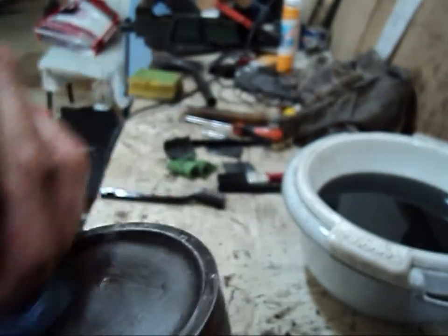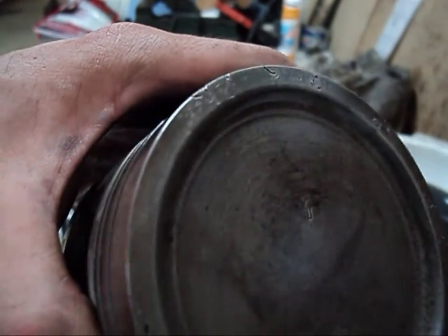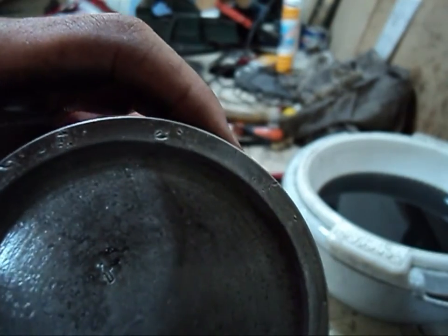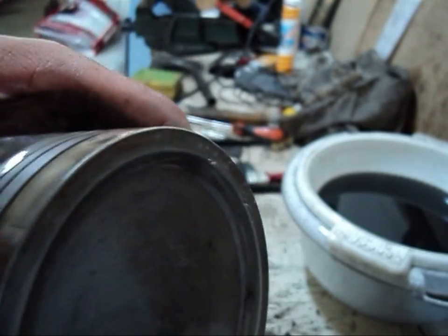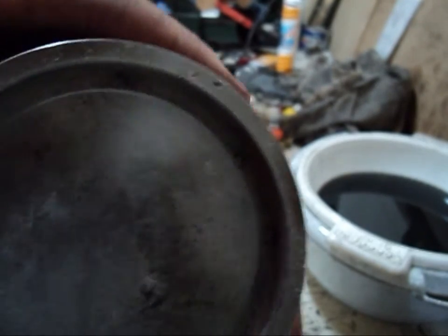Upon cleaning this piston over here I encountered a minor issue: some particles that have fallen in the combustion chamber have scuffed the top piece of the piston head. It's a fairly minor issue but the dents are clearly visible on this one.